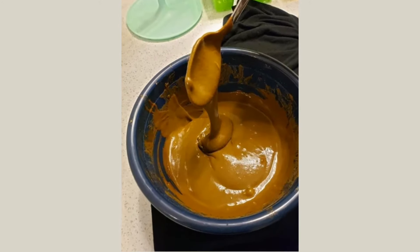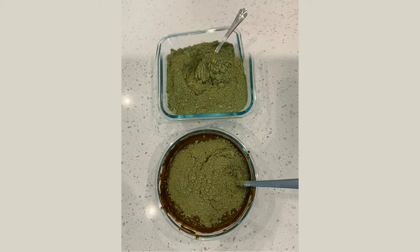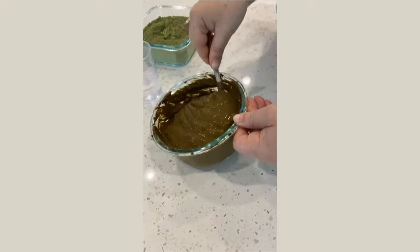So I found out about doing a second step with indigo. Since most of you already know how to mix henna, I start with adding indigo to my already made henna paste.